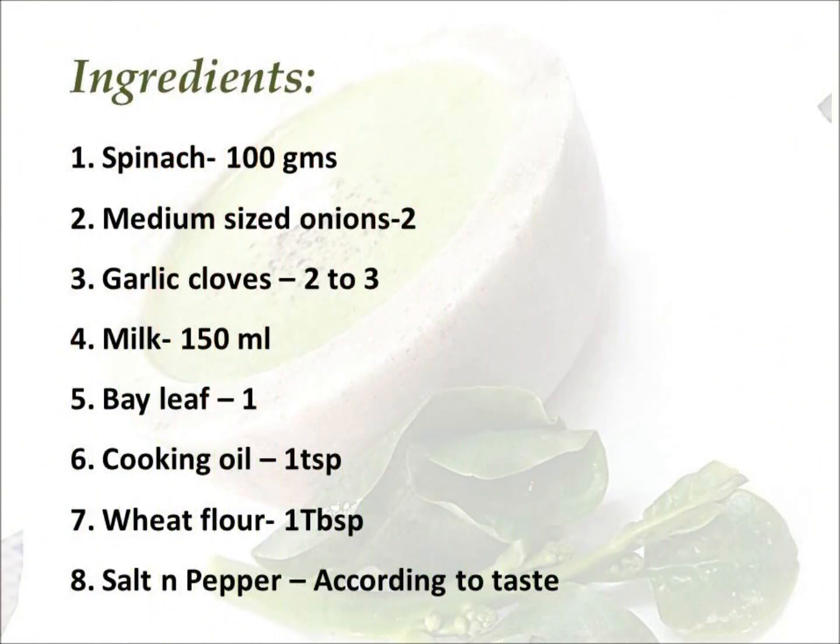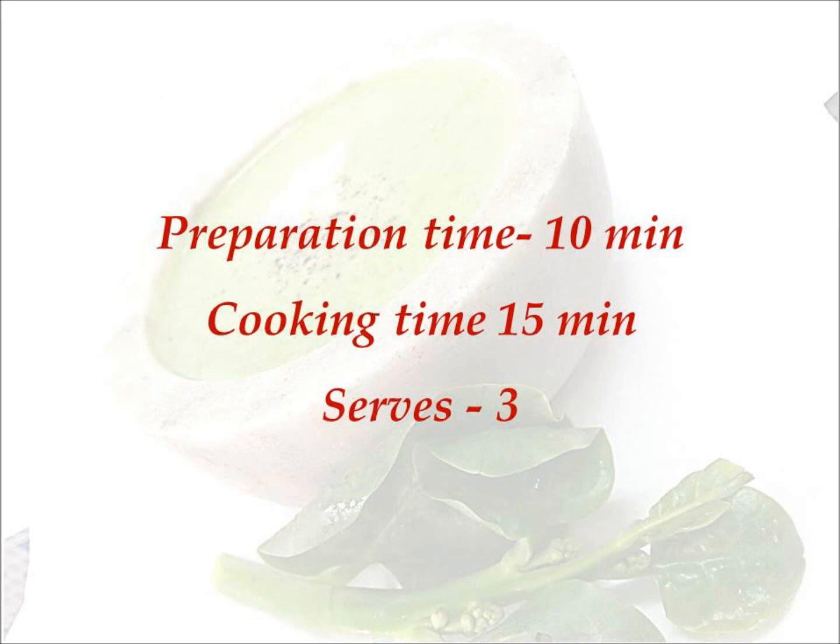You would require about 100 grams of spinach, 2 medium sized onions, 2 to 3 cloves of garlic, 150 ml of milk, 1 bay leaf, 1 teaspoon of cooking oil, 1 tablespoon of wheat flour, and salt and pepper according to your taste. This should take about 10 minutes to prepare and total cooking time 15 minutes. And these ingredients would be sufficient to serve 3 people.